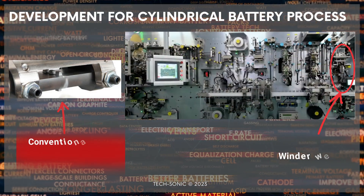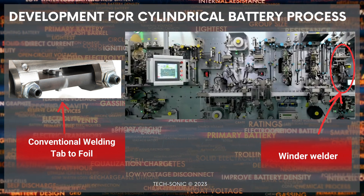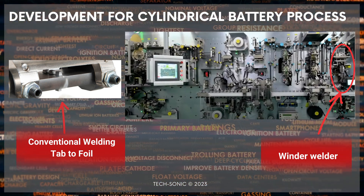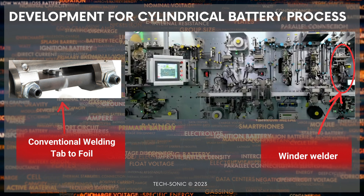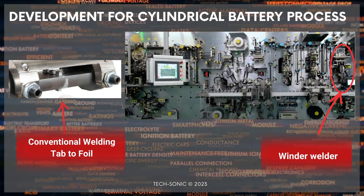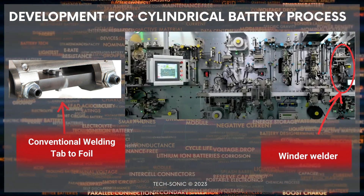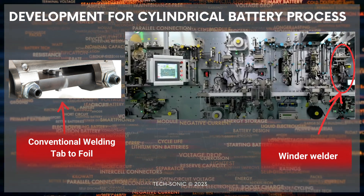However, in the early stages of developing the cylindrical battery, one particular ultrasonic welding process takes place for welding tabs to foils. This machine is called the winder welder machine. This conventional winder welder machine has had very little, if not any, changes or upgrades to improve the quality of the welds for the past 25 to 30 years.